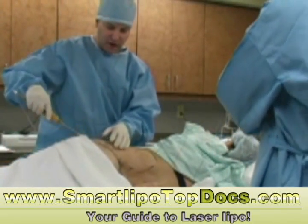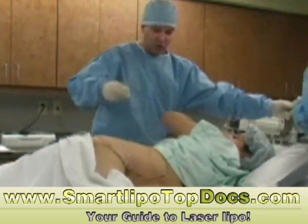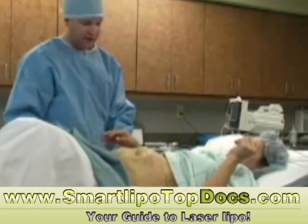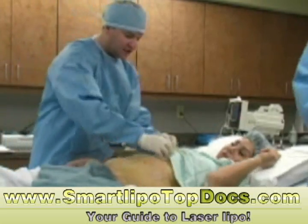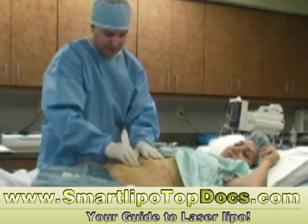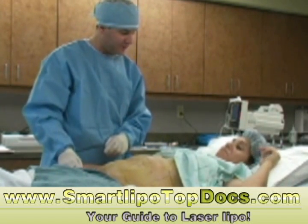Yolanda, we are done with the anesthesia process. I'm going to have you roll back onto your back. Just relax for the next ten minutes. We're going to let that anesthesia get all set up. Things are pretty much numb right now, but we'll give it a little extra time. And then we'll come back in and we'll start the fun part — taking out the fat.